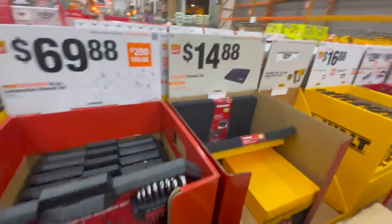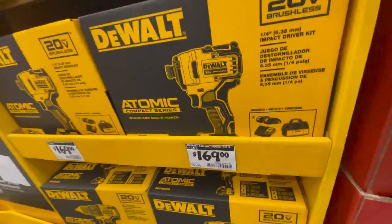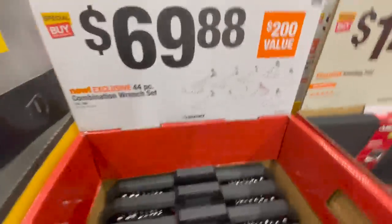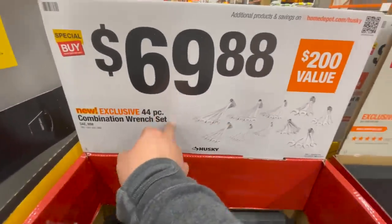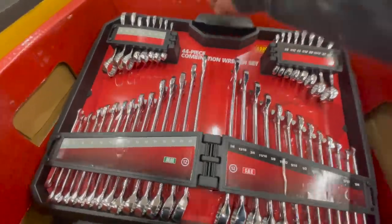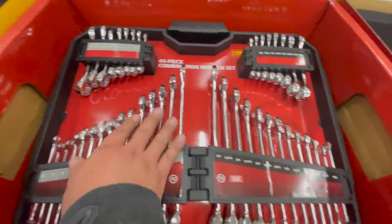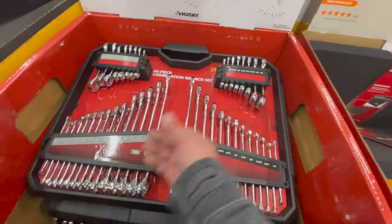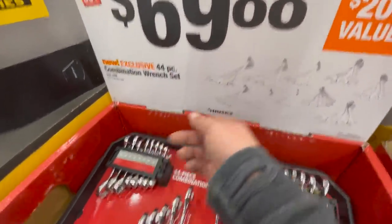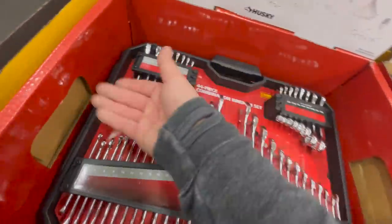Just keeping you guys updated as we go. $69.88 for their 44-piece combination wrench set — that's actually good. But last year's Black Friday it was ratcheting wrenches, and it was like $20 cheaper. So it's good that you get this many wrenches, but they're not ratcheting.